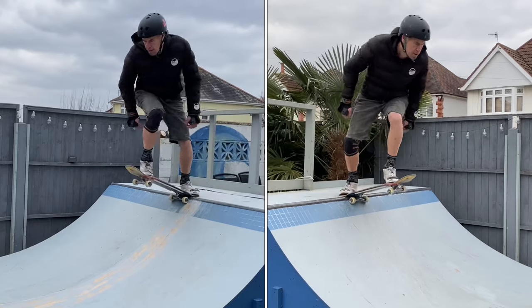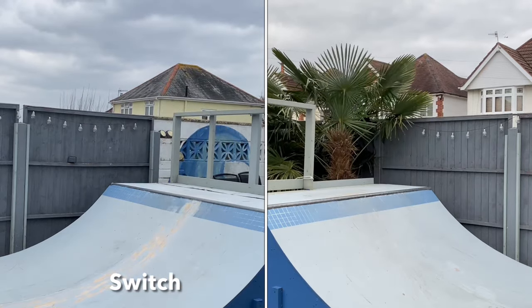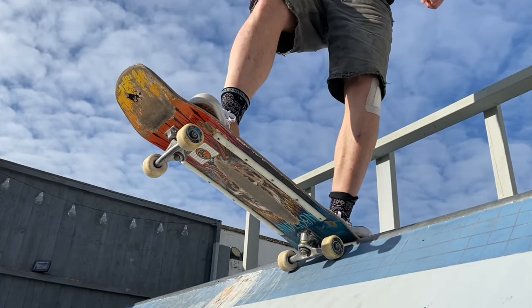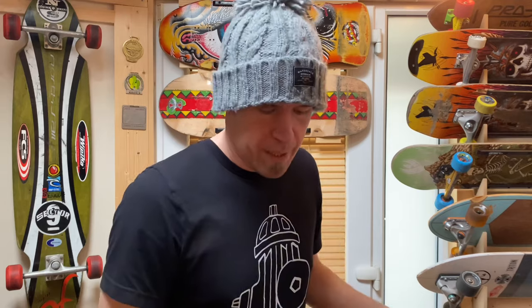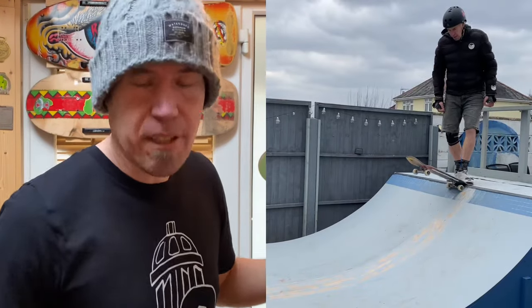First up, time to start at the start with the drop in. This seems like a simple one, but trying to drop in switch - oh my gosh - if you want to remind yourself how terrifying it is to be a beginner, just try dropping in the wrong way. Even standing over it is pretty intimidating. I've got a directional board so I switched it round so the tail is on the coping. A good tip is to use a rhythmic technique: foot on the tail, push it onto the coping, then stand forwards and go.